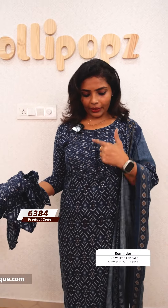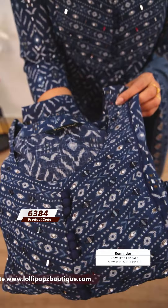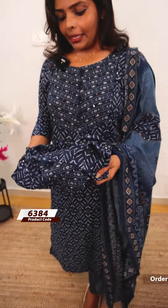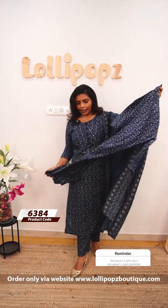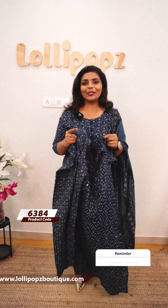The next one is blue — the same pattern with mirror work and pearl beads, and a potley button. The bottom is a semi-parallel fit with an elastic waistband. It has piping on the top and is a very comfortable wear pattern. The fabric is a highly graded iron silk.